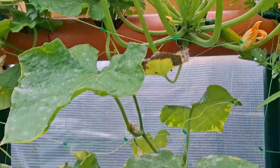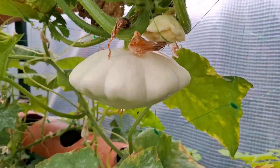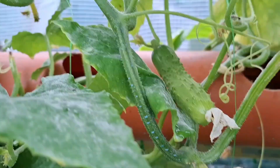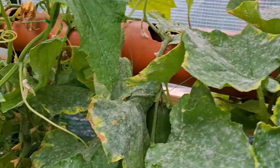Sure, it takes a bit of setup and you'll need to monitor things like pH and water levels. But once you get it going, it's like magic.